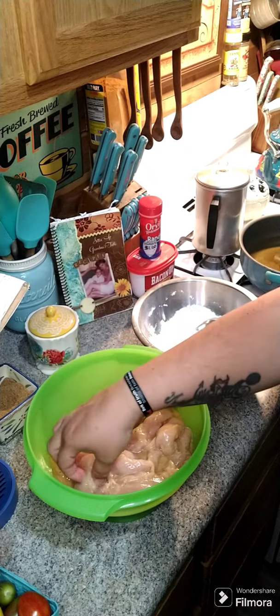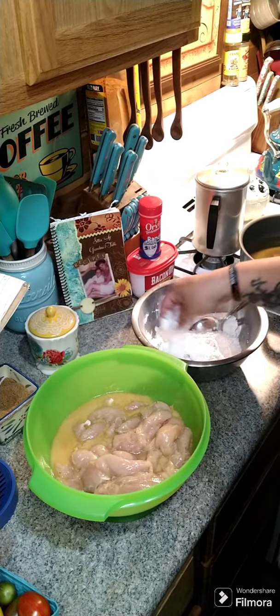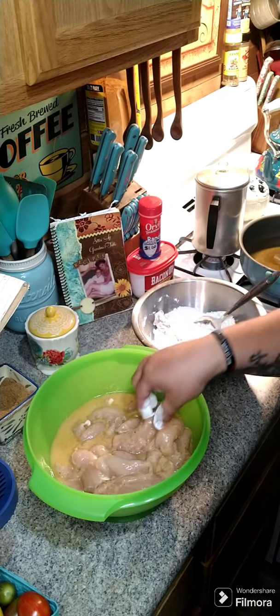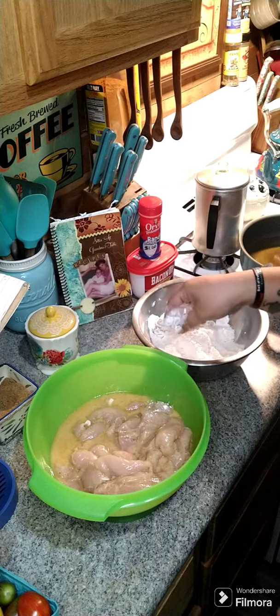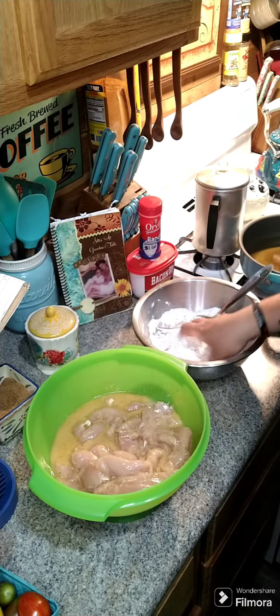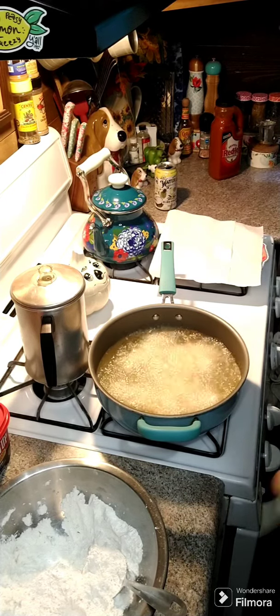Take your chicken tenders and dip them into the flour, then get them into your oil. Go ahead and get a few battered up, and you're just going to fry them a few minutes on each side. I got four of them in there and we're going to let them cook.